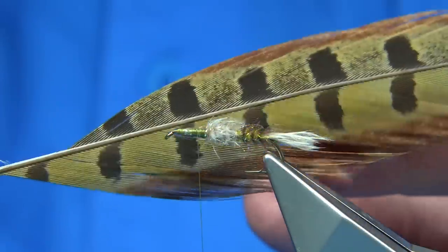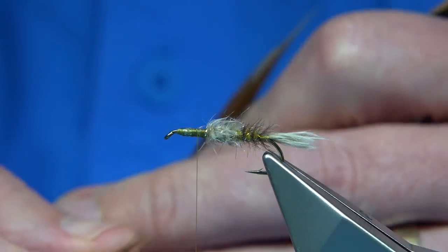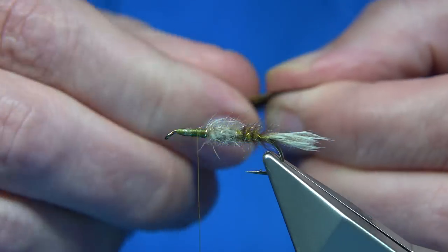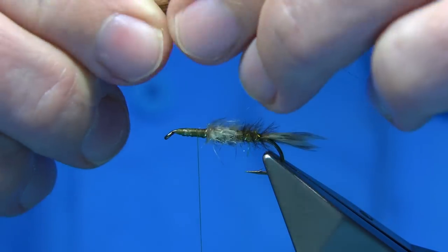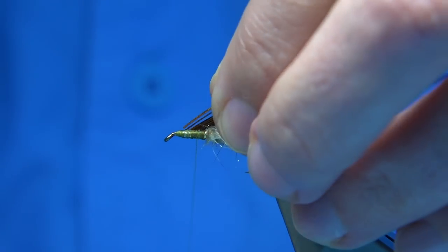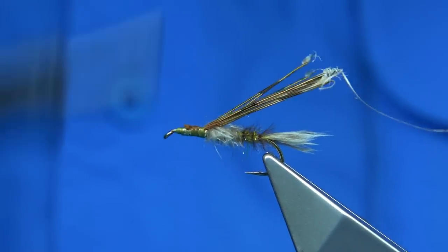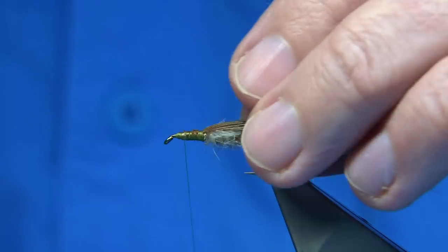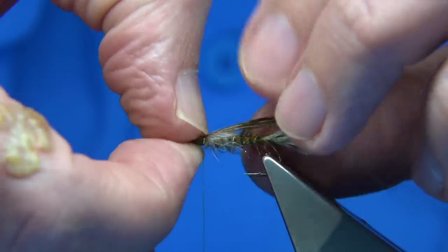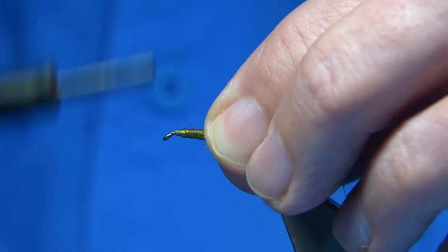For the thorax cover I'm just using pheasant tail. You want a few fibres because it's quite a big area to cover. I'm using close to the top, trim the tips off, catch it on top, and make sure it's secure. Just use your nail to make sure it's spread out nicely.